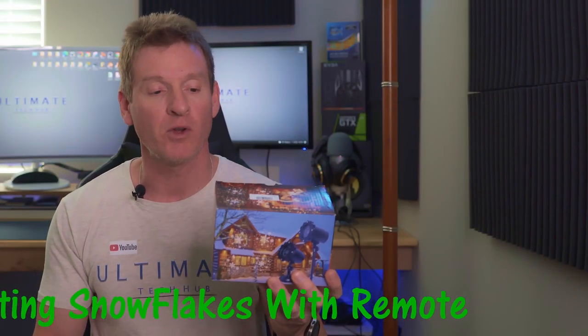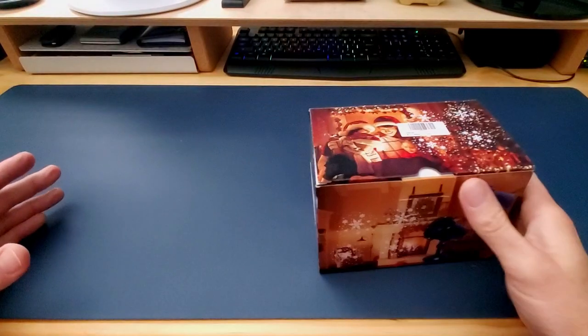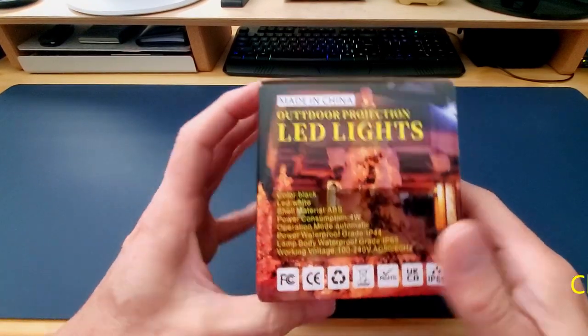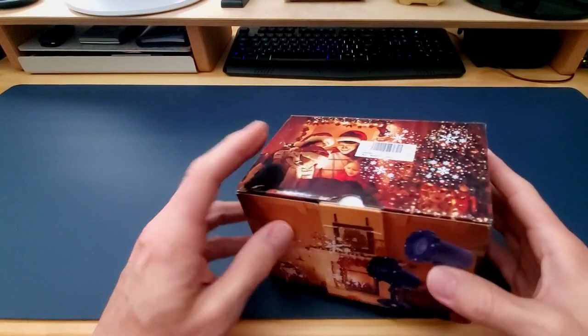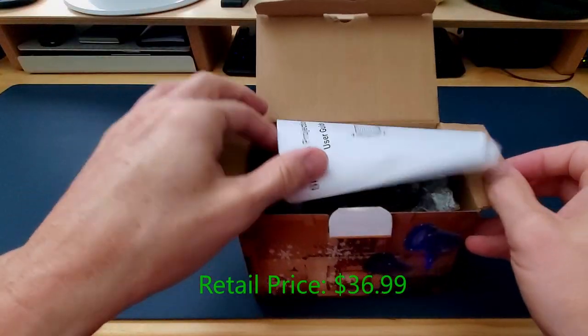No hanging lights — you just put this down on the ground and shine it on your house. We're gonna unbox this, set this up, and show you all the different ways you can use this. This is the LED Christmas projector lights with rotating snowflakes from a company called Echo Who, and this Christmas light projector includes a remote and timer for convenient and simple operation. This projector retails for $36.99 and the product link will be in the description below.